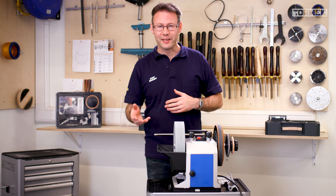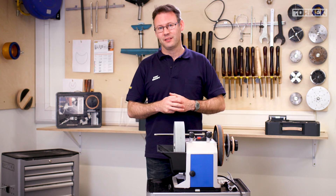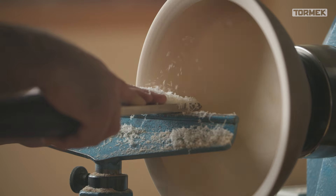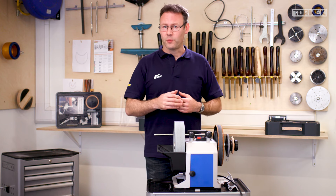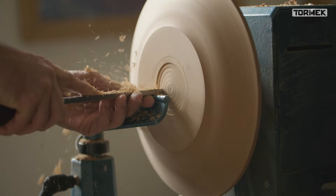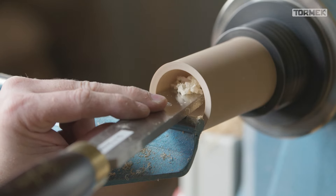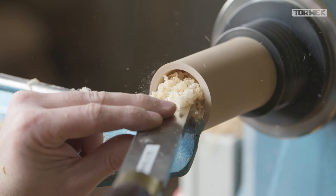I often get asked whether to leave the burr in place or remove it after sharpening scrapers. My preference is to leave the burr when using the scraper on side grain such as a platter or salad bowl — it gets pulled away quickly so you do have to sharpen frequently. On a square end scraper I leave the burr in place, perfect for quickly removing material to make a recess at the bottom of a platter. But when working on end grain such as inside an egg cup, I always remove the burr — the sharp edge gives a cleaner finish and the tool is less aggressive and less likely to catch.